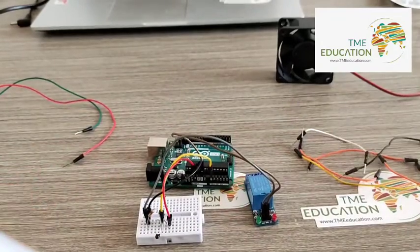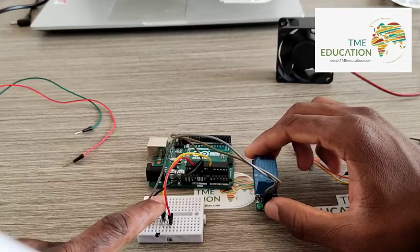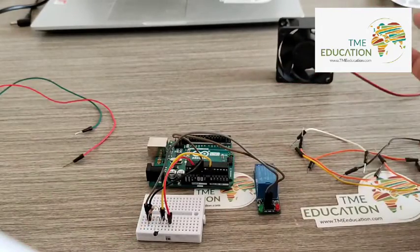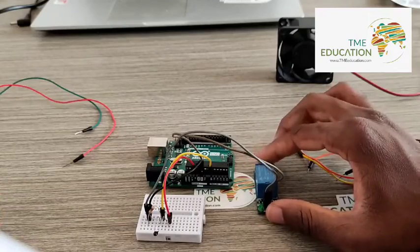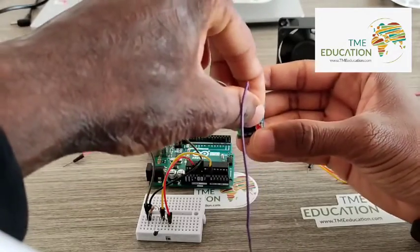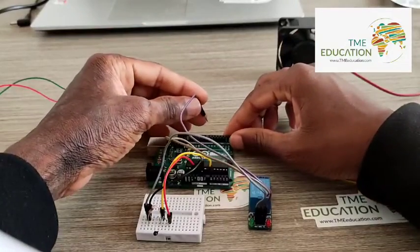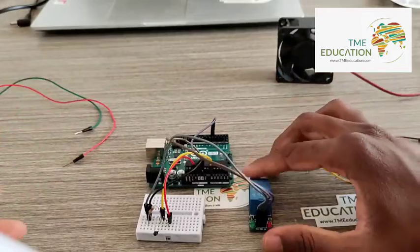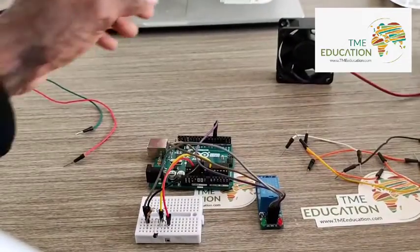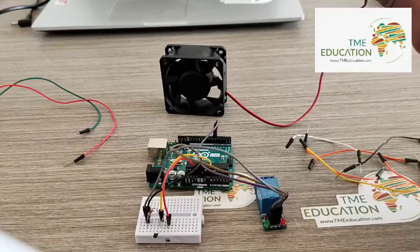Now the signal — I'm going to consider this pin as the signal wire. The signal wire is going to pin 5. Here is our input. That's the signal.